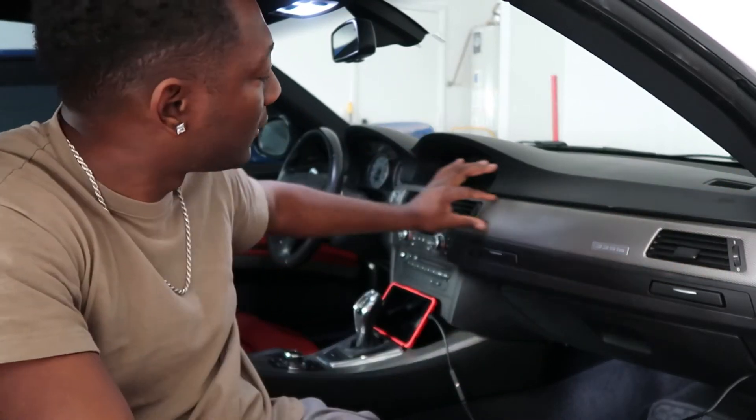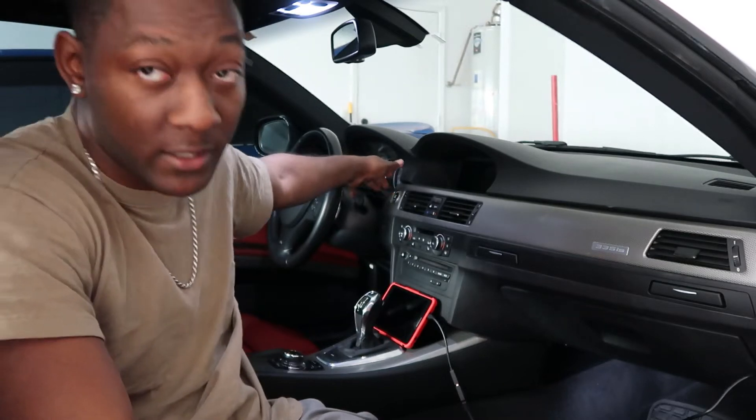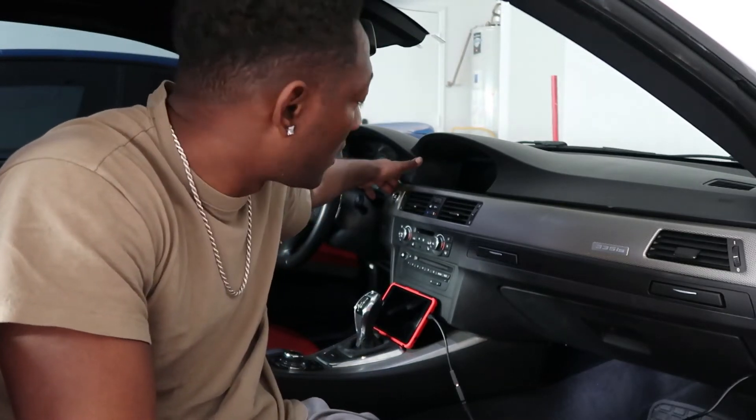What's up everybody, appreciate you for tuning into the channel again. Today I'm going to be removing this dash trim piece to change out the start button because mine is really faded. All right, let's do it.